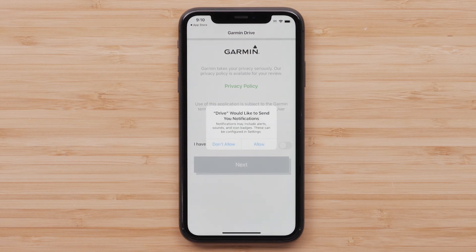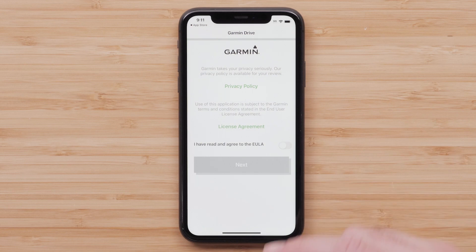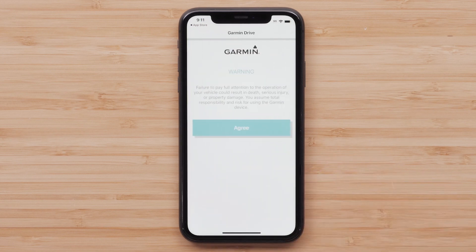The Garmin Drive app will give you the option to allow notifications. Select OK to allow the Garmin Drive app to use Bluetooth. Review and agree to the Privacy Policy and License Agreement before selecting Next. Read the warning and select Agree to continue.